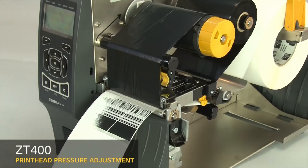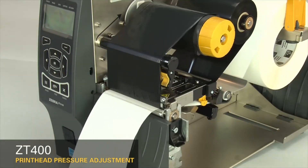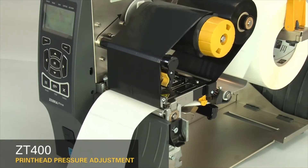Press pause to test the print quality. Always use the lowest printhead pressure necessary to produce good print quality.